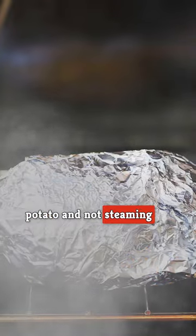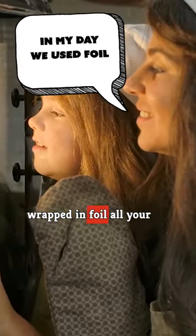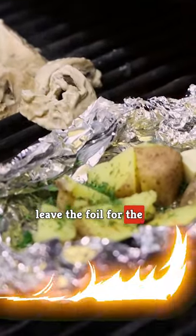Since you're baking your potato and not steaming it, you'll want to avoid the foil. Yes, we know that you've seen images of potatoes wrapped in foil all your life. However, if you want restaurant-quality baked potatoes, you should leave the foil for the campfire.